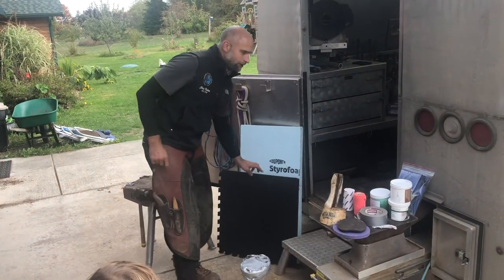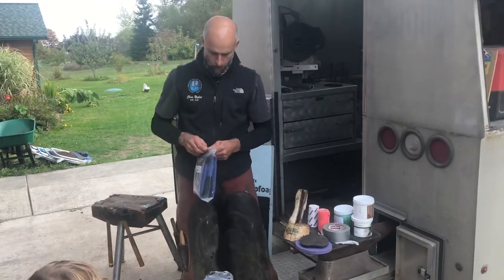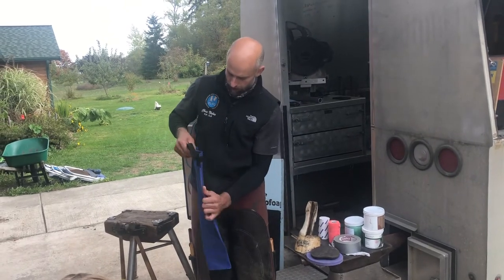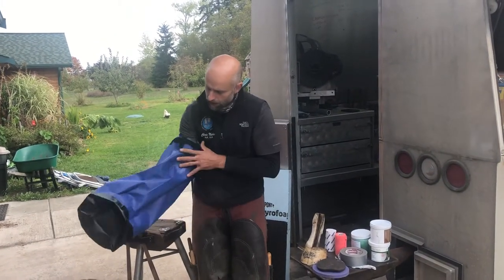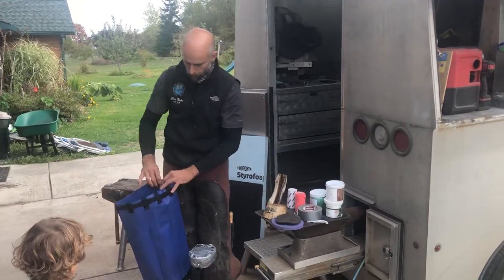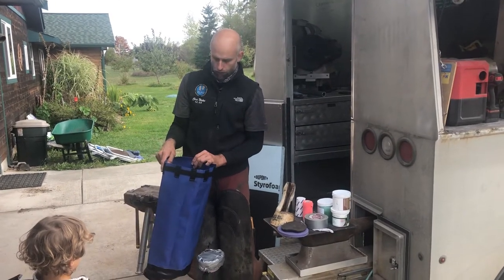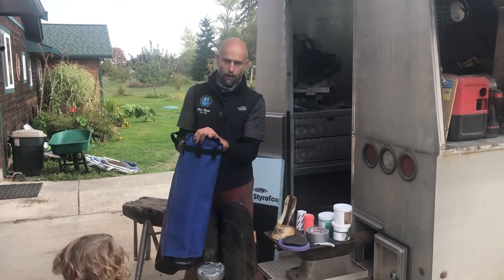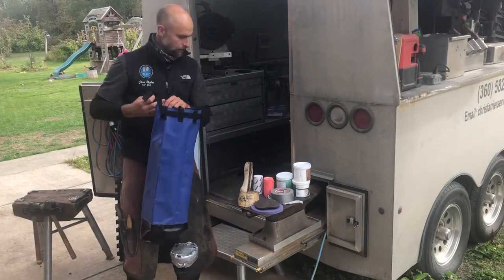If you need to soak a foot in between having this boot on, one of the great inventions I've found is essentially a dry bag. You put the horse's leg in it, fill it up with water, tighten it up around their leg, and you don't have to worry about them knocking over the bucket or tipping it over. They seem to really appreciate it — a great little hack if you need to soak feet on a regular basis.